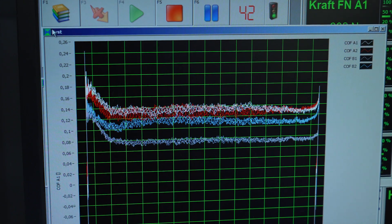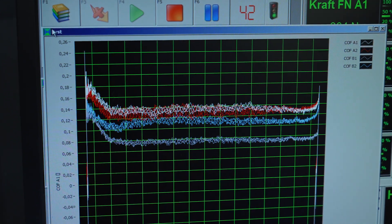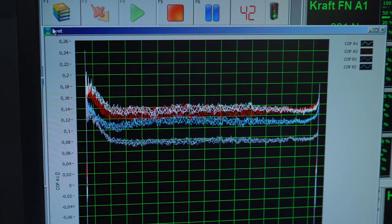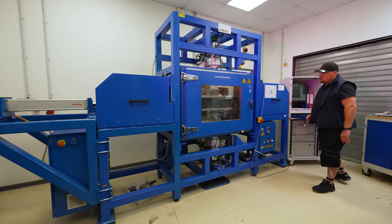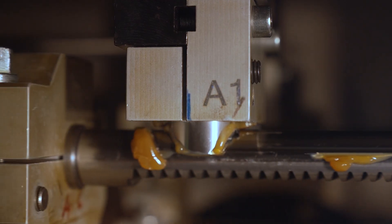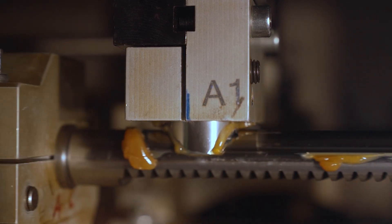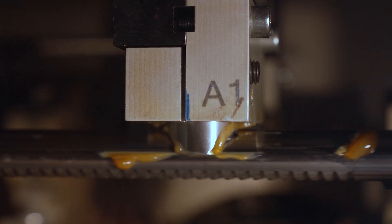In this test rig we can test four samples in parallel, and these four lines show the results for each sample currently in the tester. We can run this test for different numbers of cycles — we can run it for four days, even for weeks, depending on the specific requirements. Typically we run it for around one hundred thousand cycles.